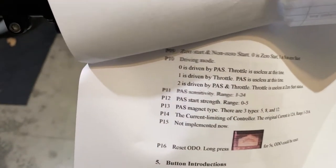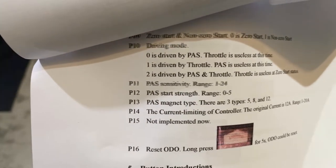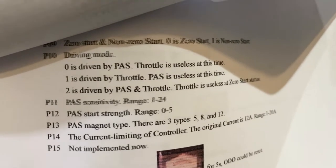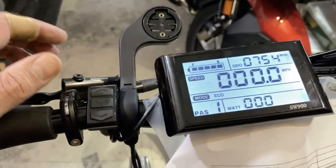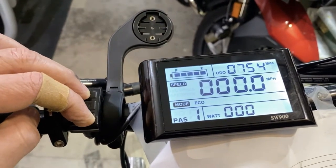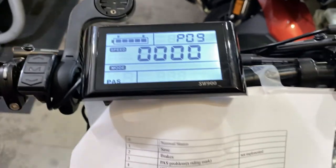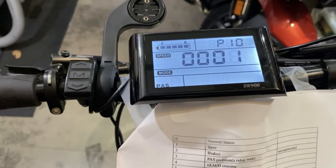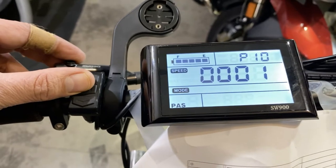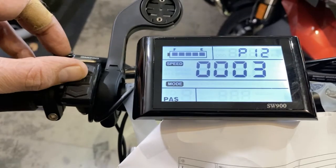Number nine is zero start, which we don't want. Number ten is whether it's driven by PAS, driven by throttle — which is a one — or driven by PAS and throttle. Since we're running this only by throttle, setting number ten is one, meaning it's driven only by the throttle. Settings 11, 12, and 13 are PAS mode settings — since I'm not using PAS, they're ignored.